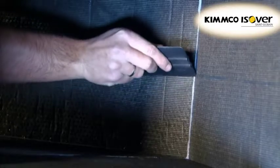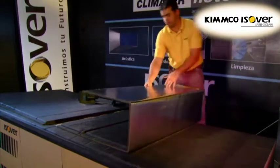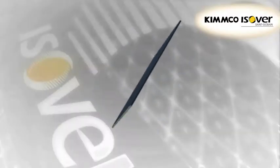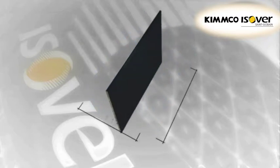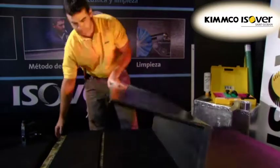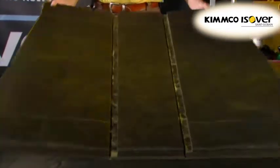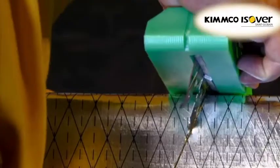KlimaVair are high-density glass-wool duct boards used for the installation of self-supporting air ducts. KlimaVair boards are rigid glass-wool boards which are 3 metres long and 1.19 metres wide and have a thickness of 25 millimetres. The boards are lined on both sides, with a reinforced aluminium foil on the outside of the duct and glass tissue, aluminium or glass fabric on the airstream side.